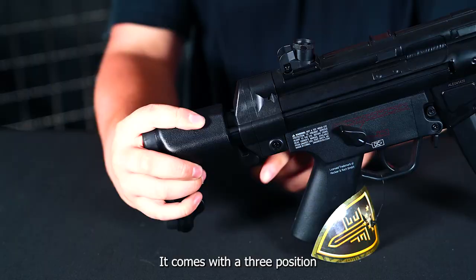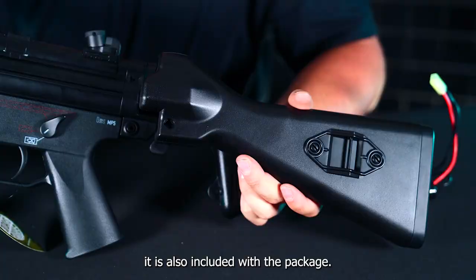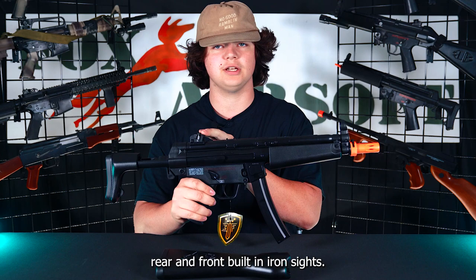However, if you do like the standard A4 fixed stock, it is also included with the package. Moving forward, we have rear and front built-in iron sights. It also comes with two high capacity magazines.